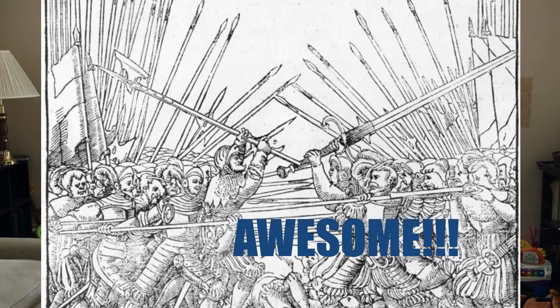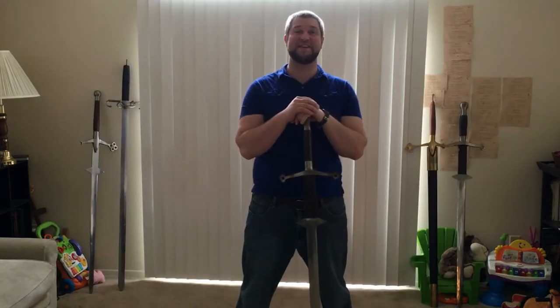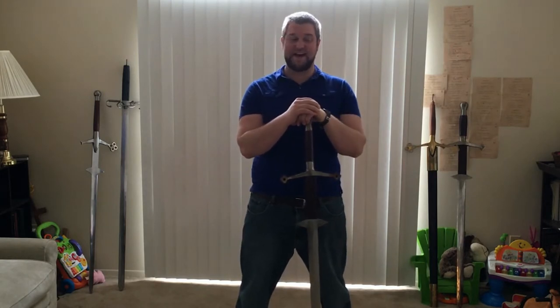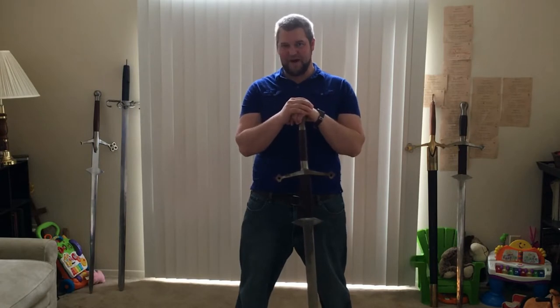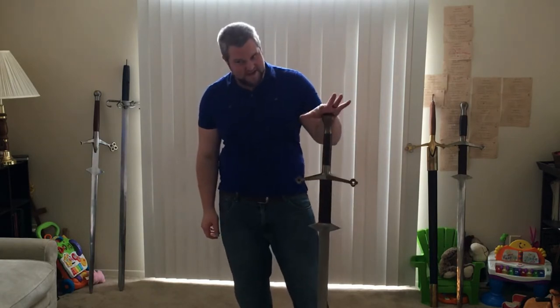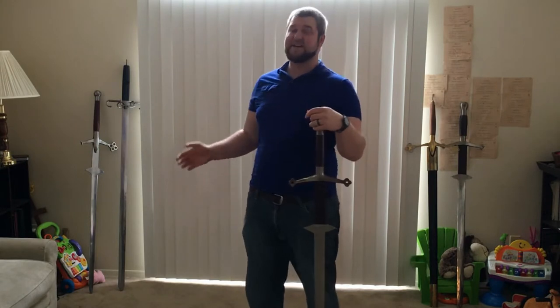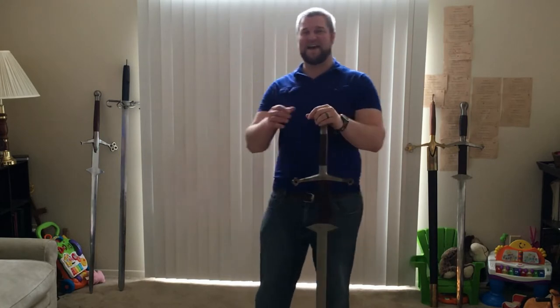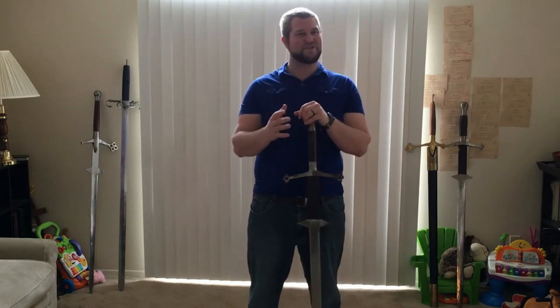Greatswords are awesome. I recently came into possession of quite a number of greatswords — not the highest quality replicas, but pretty awesome nonetheless. I'm making this video about greatswords specifically in the 16th century a little preemptively because I'm getting married soon and these are the gifts for my groomsmen. They are in various states of disrepair — I got an awesome deal on them. You may notice a pommel missing here and there, but that's the reason.